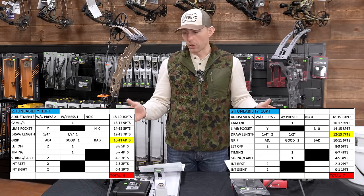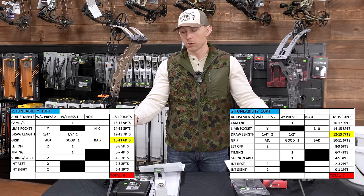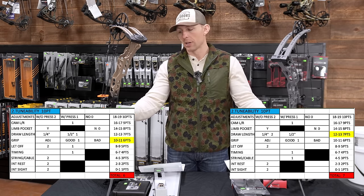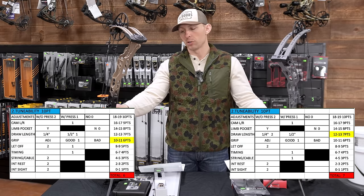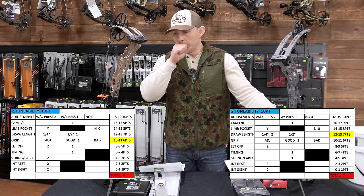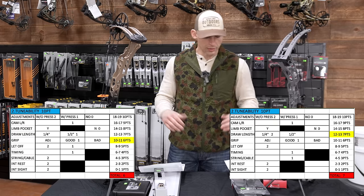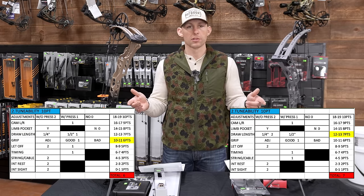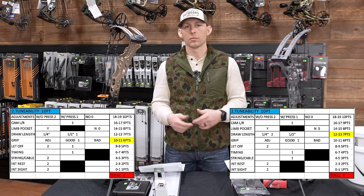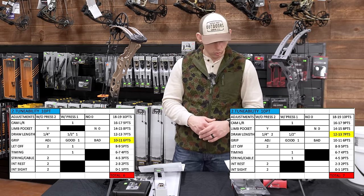Grips: I would probably say I prefer the Hoyt grip over the Matthews grip, but with that said, I take the grip off of either one of these bows. If I were to shoot them, I would probably shoot either the UV grip or side plates on the Matthews, and side plates on the Hoyt. That's just me personally — you may love or hate either grip. If I had to give the nod, it would go to the Hoyt.